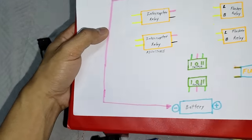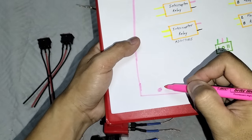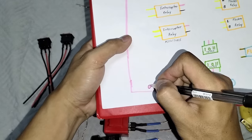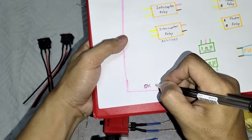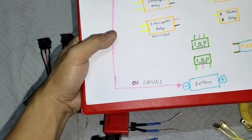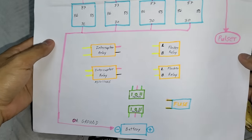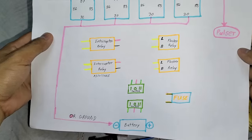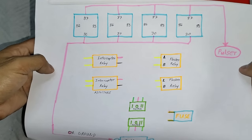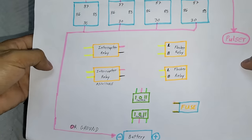Kukonekta natin yung boss sa negative, sa negative or ground wire ng motor natin mga boss. Negative or ground wire. Diyan natin ilalagay lahat. Pero sa ngayon, lalagay muna natin sya ng abang para sa motor. Pagsama-samahin nyo lang din mga boss yung lahat ng 30.